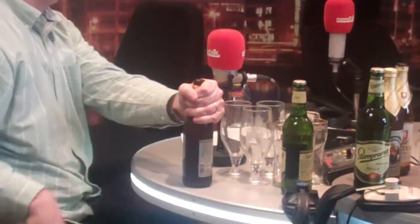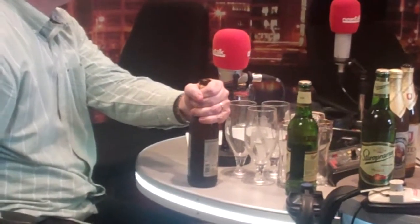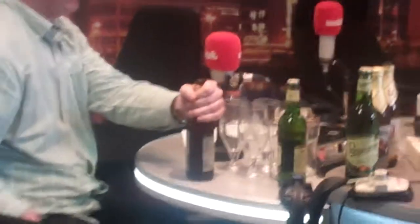You squeeze your knuckle. That was scary — that was very scary. That was really good, very impressive. So that's that one.